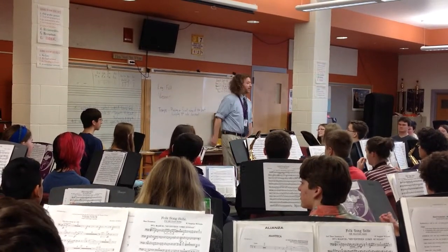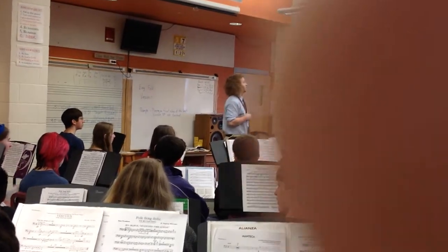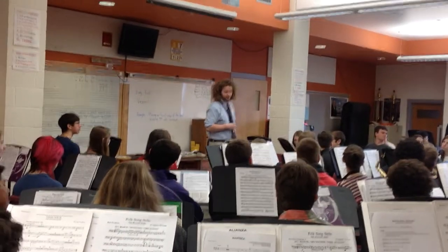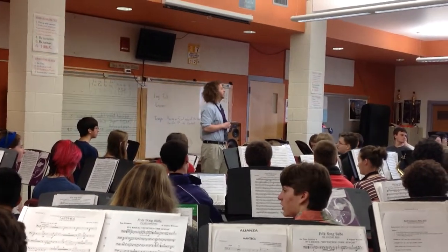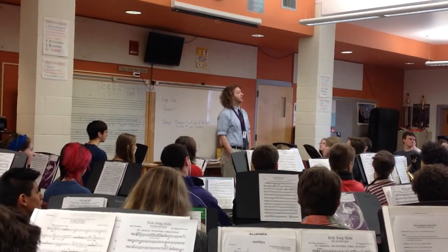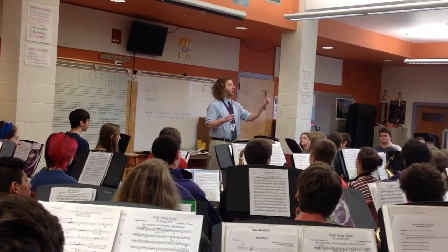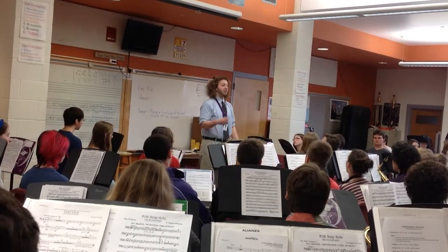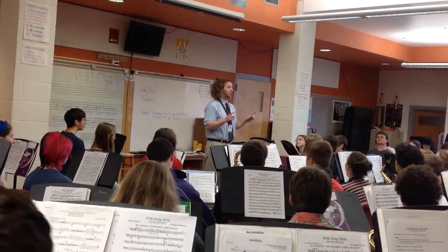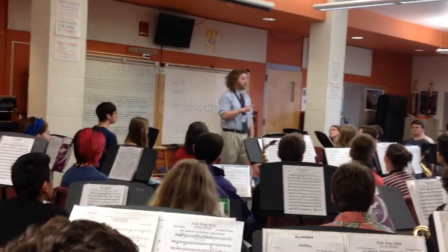Good. Now percussion — everybody find some kind of instrument. And somebody quickly find a snare drum. Whoever has a snare drum, hit on beat one of every measure. And do what we just did but without clapping — come in on the and of one. And one, two, ready, and.